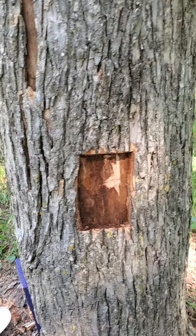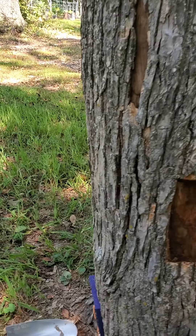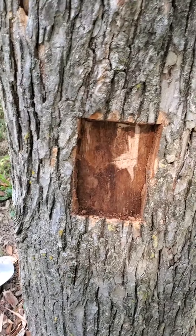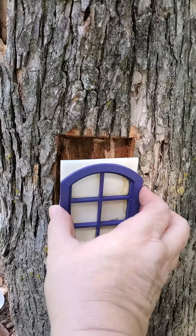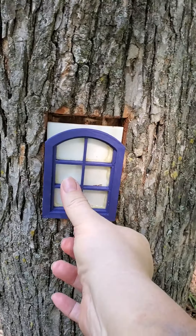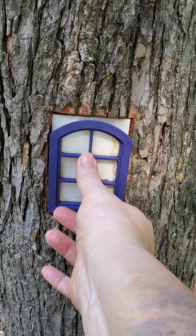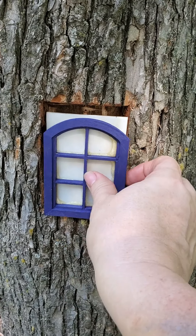There's the hole for window number two — you can kind of see the door down over there and window number one is over on the other side. Same thing: get the bark cut out. It came out in four pieces. You can place the window in — it slides down because I don't have it secured yet — but there's the window. It will be secured here in just a second.